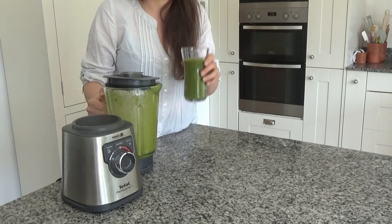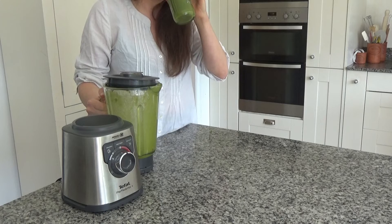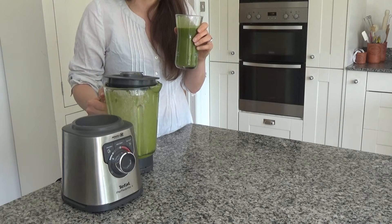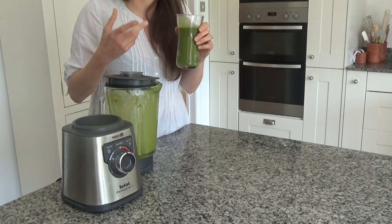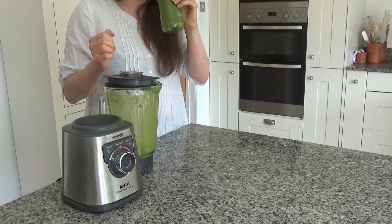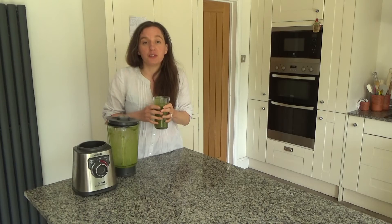Now I'm just going to give this a little try. Oh, that is so nice! It's really sweet, but you can taste the greens as well — but they're not too bitter. Oh, it's lovely! I'm off to enjoy this now.